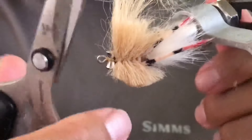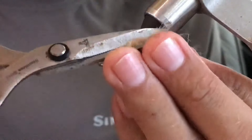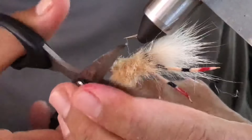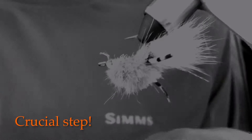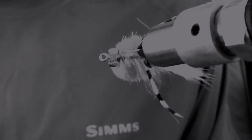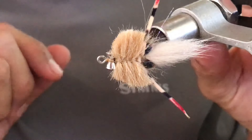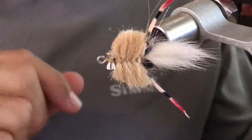I recommend using scissors for synthetics — they cut through the hair easily. Spread out the hair to find the longer fibers and trim. Then glue the thread with a bodkin. Keep the material backwards while it's drying, then you can flip it over.